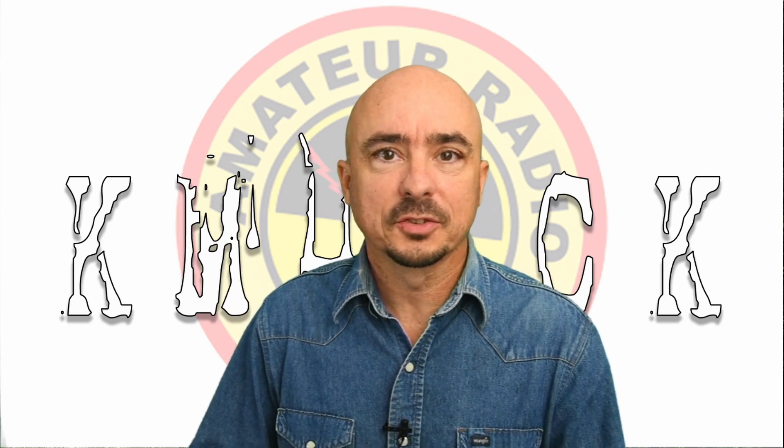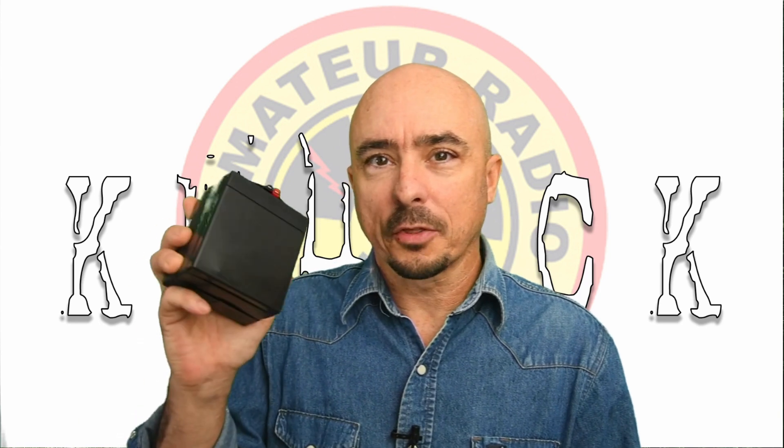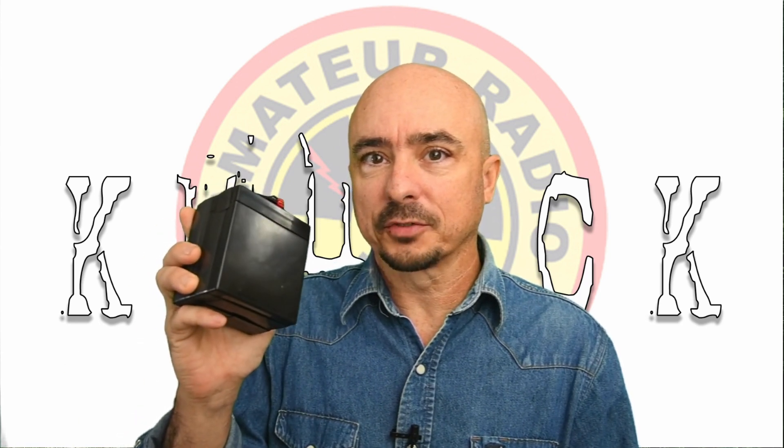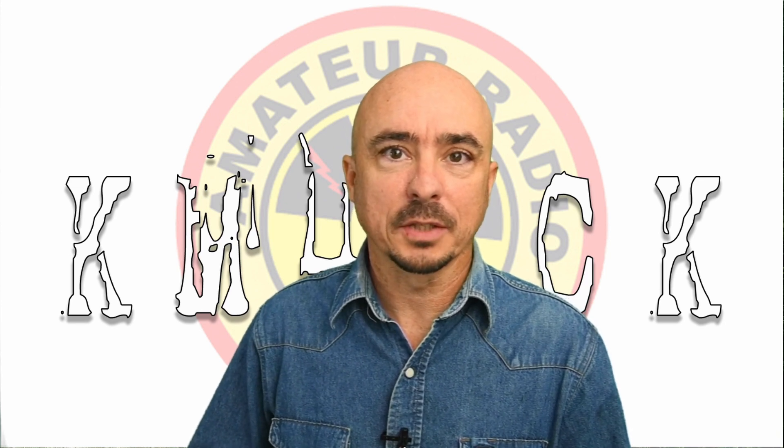Hey, welcome back guys. This is Jason, KM4ACK. Is a $30 lithium iron phosphate battery worth having? Stick around and we'll get right to it.